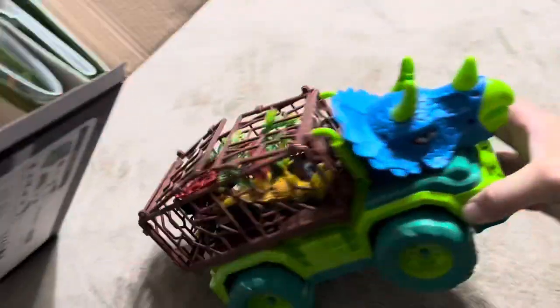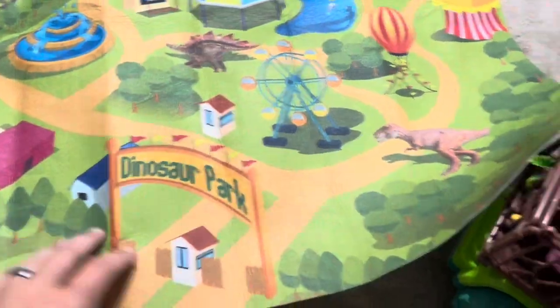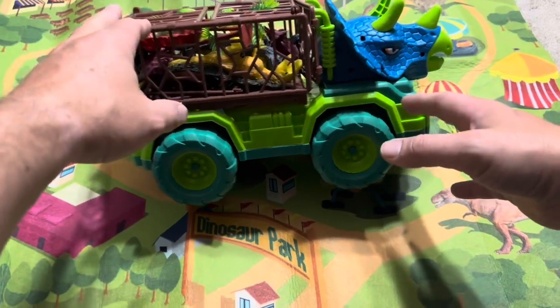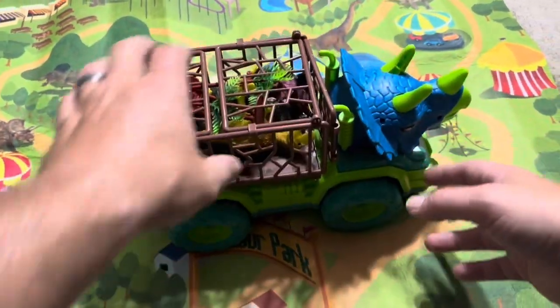I've got the box open here and this is going to be the actual size of it — definitely not near as big as it looked in the pictures. It looked to be a much larger dinosaur truck set. I'm sure they have their dimensions listed, but when you see pictures of kids playing with what looks like a giant thing and then you get it and it's kind of small, it's something to consider. That's why I wanted to do this review. I've got a tape measure here and I'll measure it in a second.